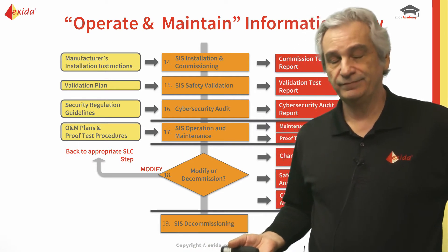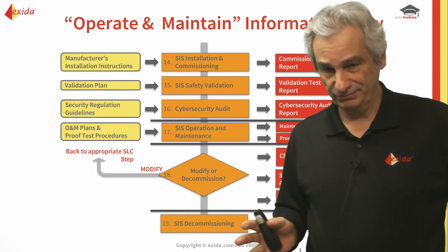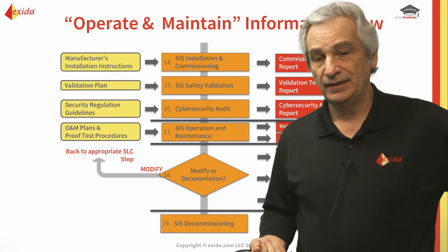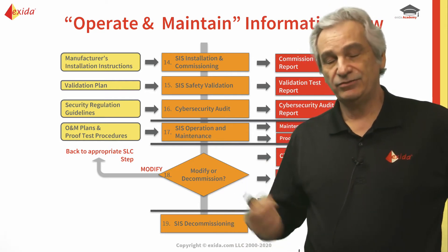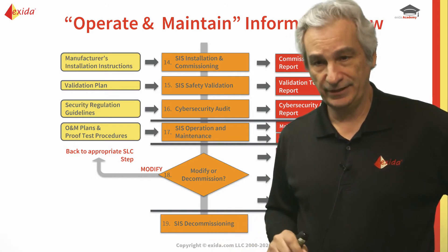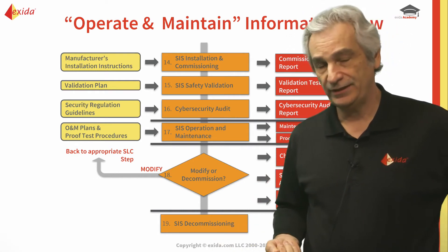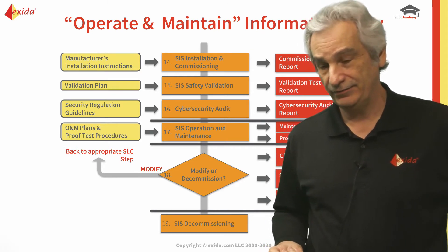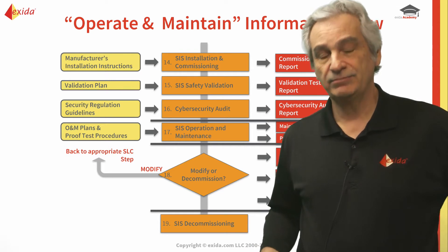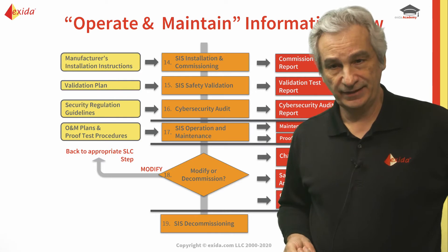During commissioning, people can be in there with laptops and portable media and they can introduce potential vulnerabilities. You want to make sure everything is right because the switches need to be set up correctly, the firewalls have to have the right rule sets, and you've got to make sure the networks are segregated according to requirement. This is a good opportunity to check all of that again.